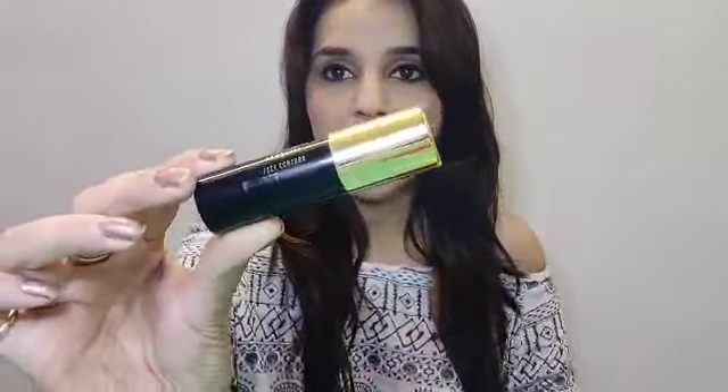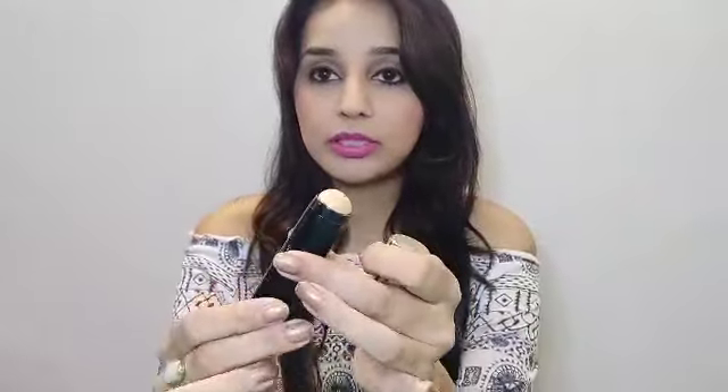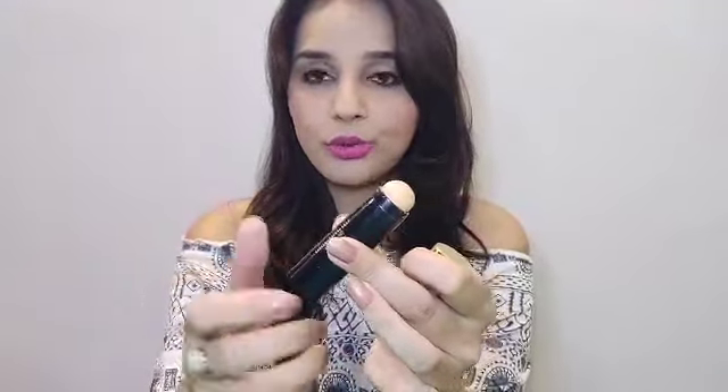The outer packaging is golden in color and it looks exactly the same as the classic Lakme packaging. Once you open it, the inside tube is black and golden. It comes with a roll-on stick — you just roll it up and the product comes up. It's very user-friendly packaging. Packaging-wise, I like it.